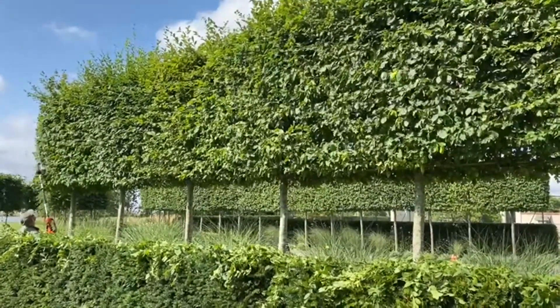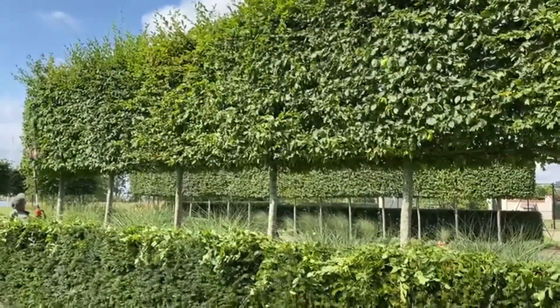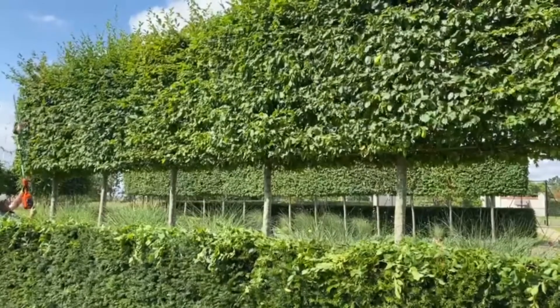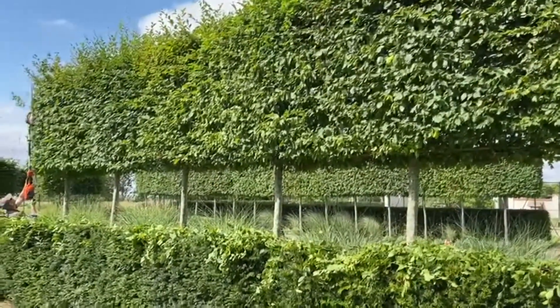Do remember — and this is my reminder — a hornbeam is a big tree, so it will grow and it needs regular pruning.